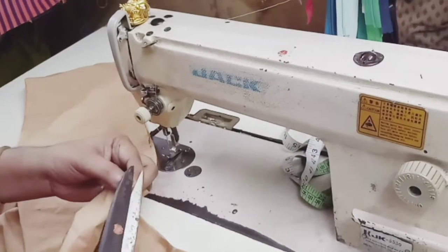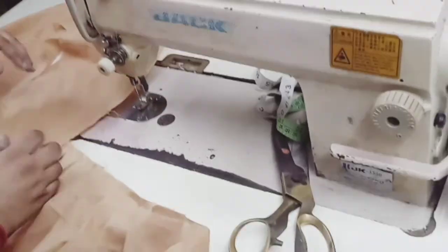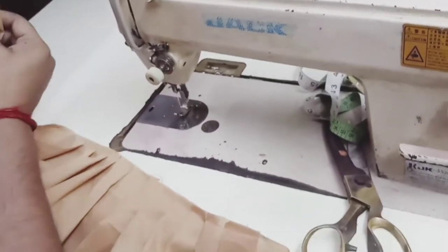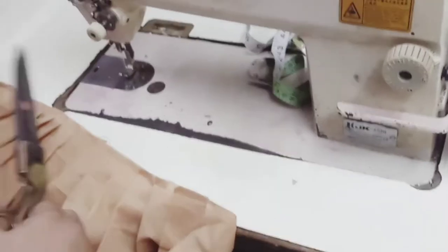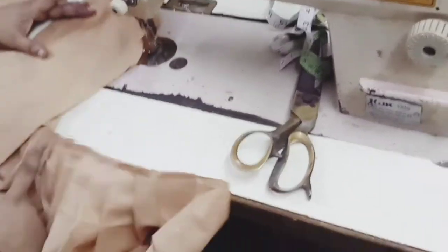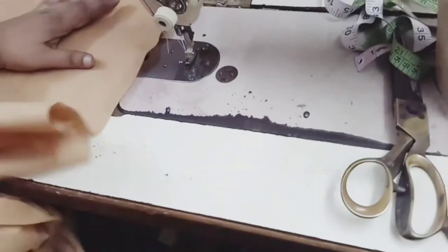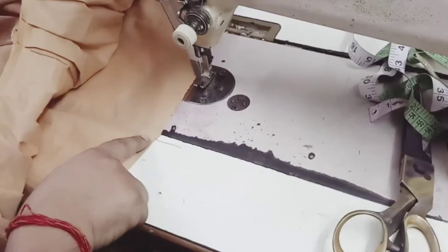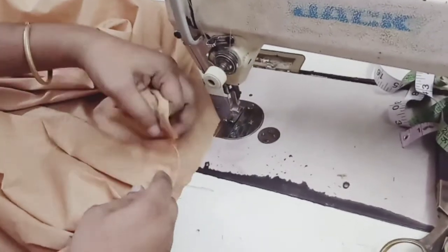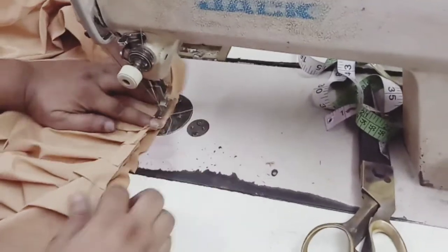Now we are marking the center on the yoke also. We are going to attach this pleated area to the yoke front. You can see this front area — we will attach it here in the center. We will start stitching from the center only.